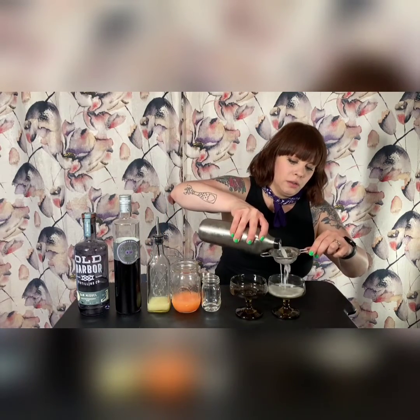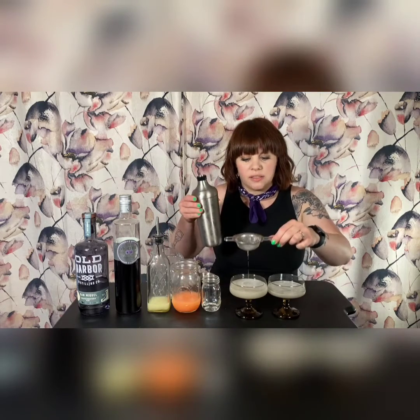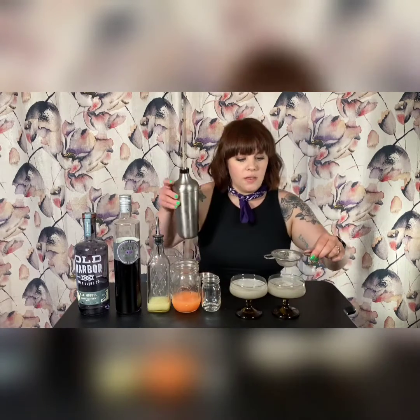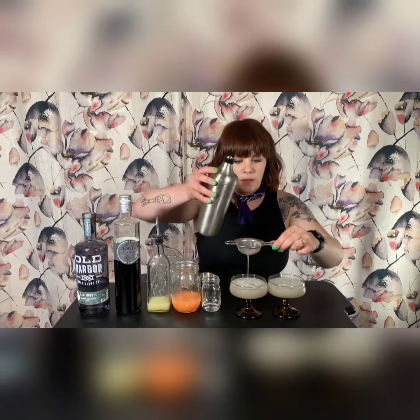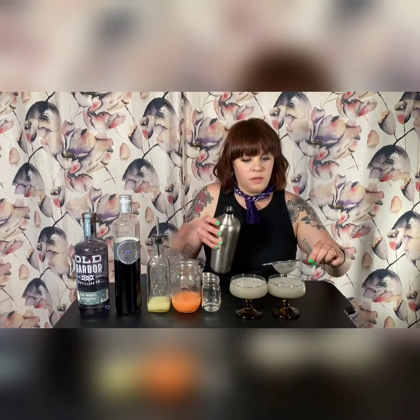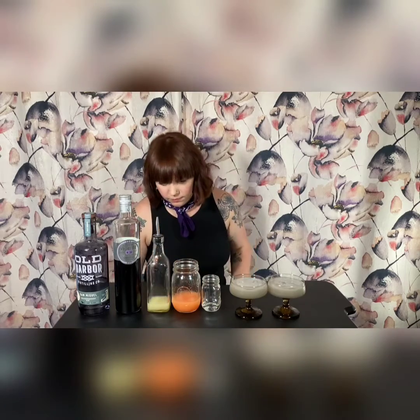We're going to double strain. As it comes out, you'll see it's kind of silver, which is probably the most fun thing about it and definitely why I chose it. I'm dying to use these glasses — these are from Collins & Coop, and when I saw them I had to have them, so this drink is just perfect for that. Once again, this is the Risk Pool by Phil Ward from Death & Company. Cheers!